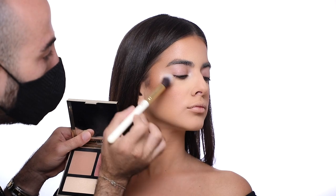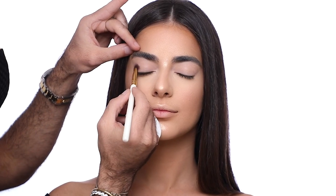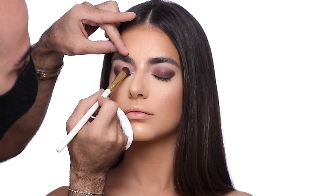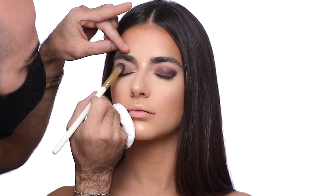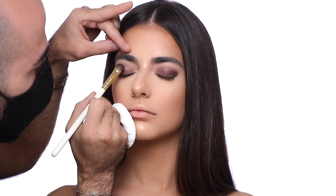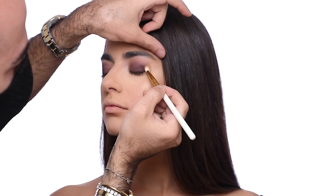Eyes will be very easy — I'm going to choose a very dark brown color to start my application, then blend it towards the inside with a lighter shade of bronze and puff it out towards her eyebrow.